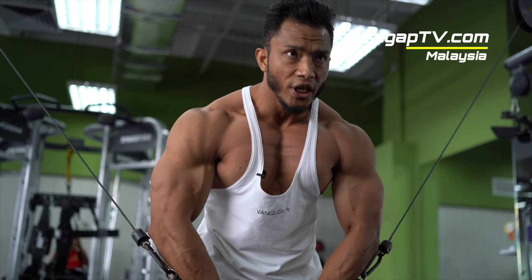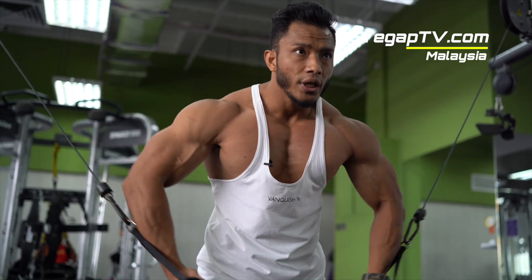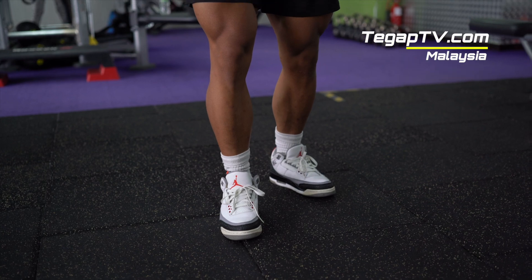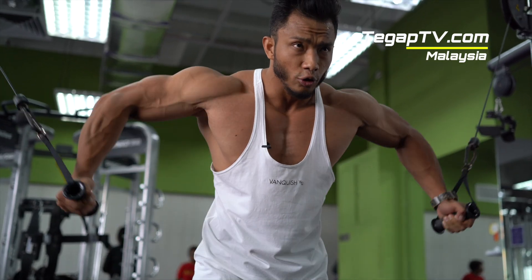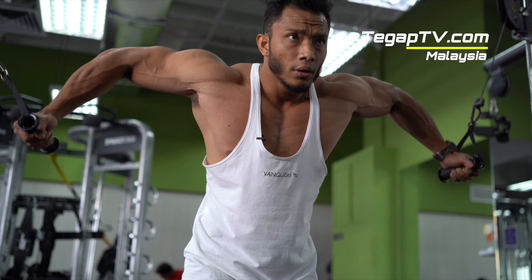Slow and control. Squeeze. Squeeze. The more you work your chest like this, the better the saturation. More saturation — the condition looks good. The shape looks better and more defined.